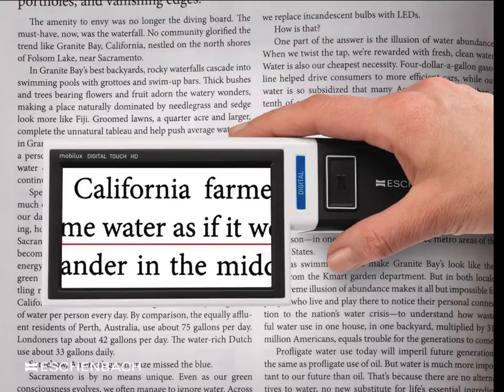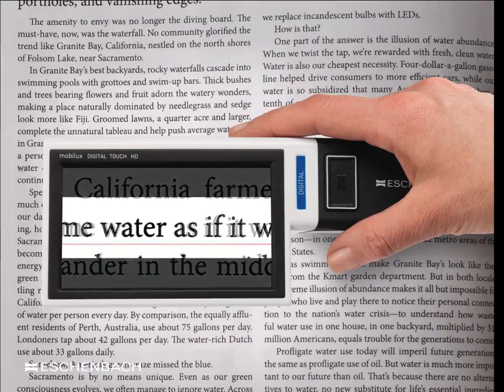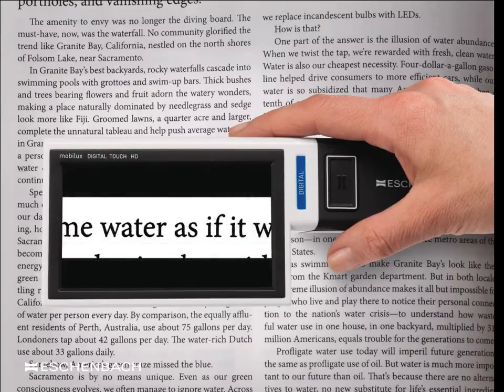One of the most common complaints from patients when using high levels of magnification when reading is navigation — when patients struggle to find the beginning of the next line. In the MobiLux Digital Touch HD, a reading line may be introduced, which many users find useful to assist with this problem. Another feature that assists in navigation is the option to isolate a single line from the rest of the text, which also improves reading performance in a similar way to using reverse contrast print.